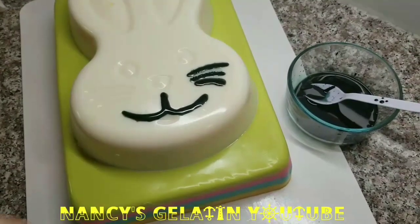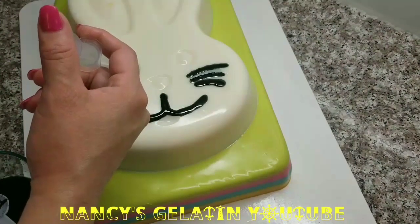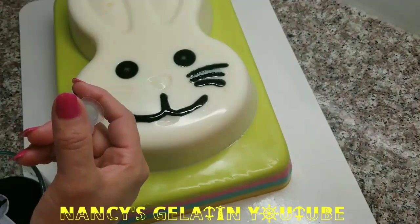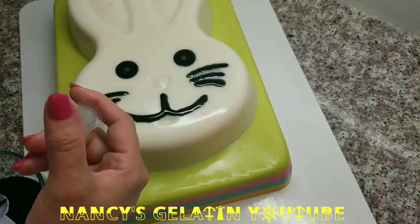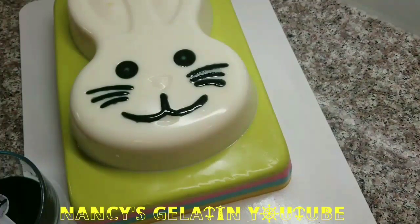Here we are going to use a little black color gelatin — you can use whatever flavor you prefer. I am using a water-based gelatin and with a syringe I am going to help myself place it in the spaces we have. You can also paint if you prefer, but I want to do it this way with a syringe. That is roughly how it looks.